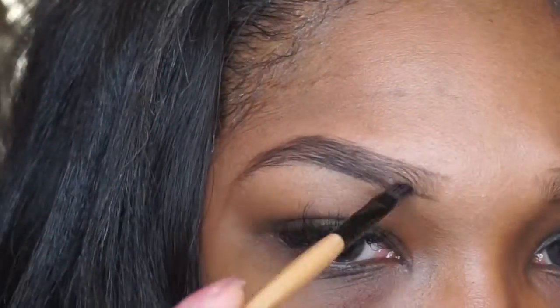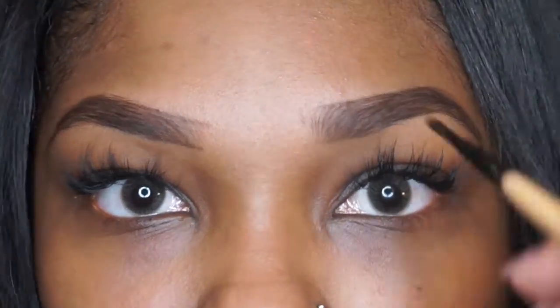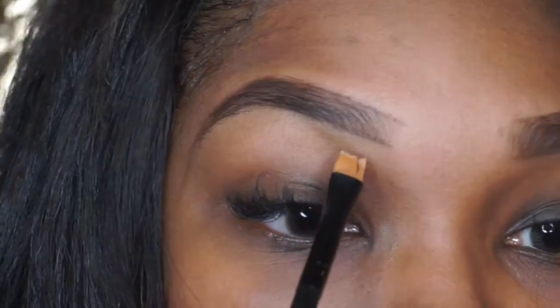I'm just going to go in and fill in those empty areas where our eyebrows are kind of thin. Just fill them in to your liking.